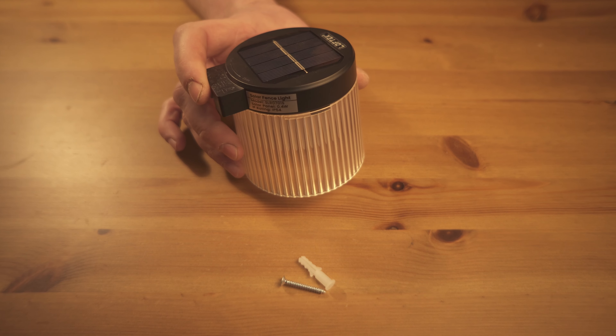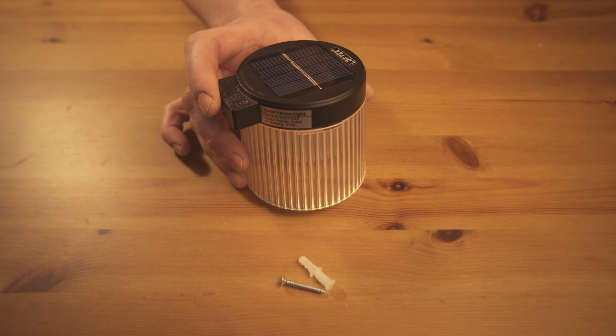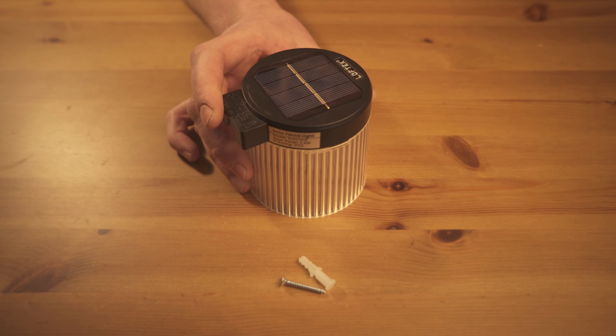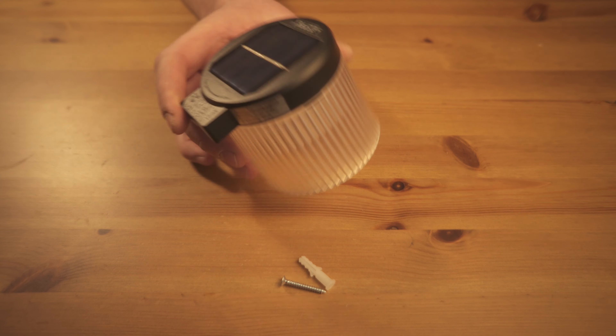They are not bright, but they will catch your eye immediately. I'm sure you've seen solar LED lights that feel like they barely work — these work great. I am also a bit surprised as to how long they last.